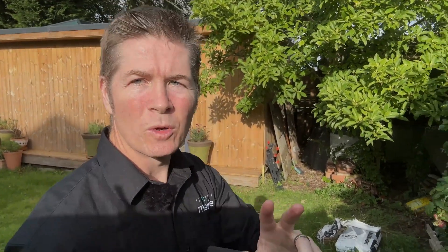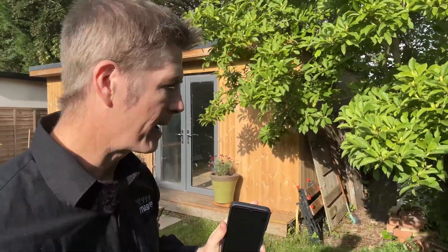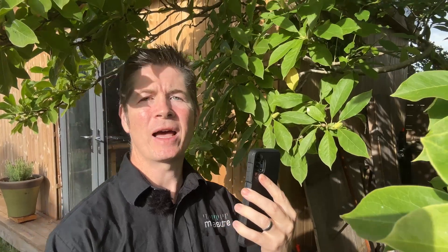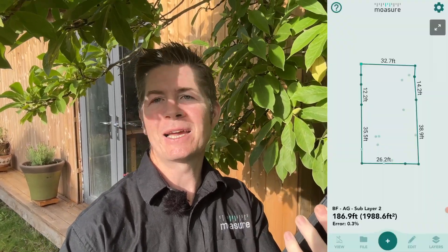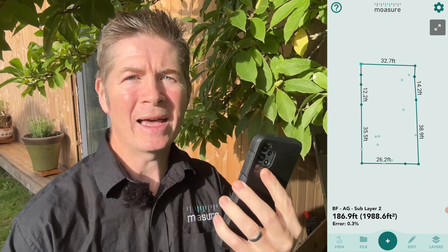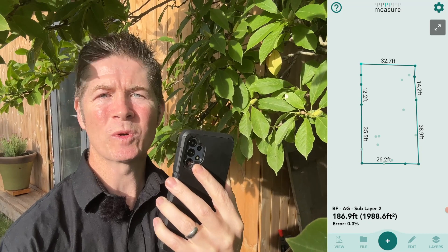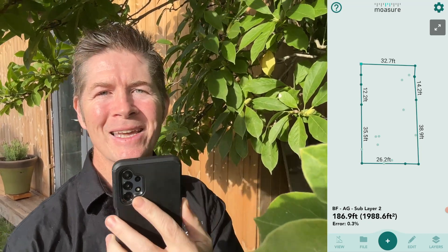Actually, there is one more thing and I'll be quick as you may find this useful. Most corners, as we very well know, are not exactly bang on 90 degrees — whether that's in our house, our garden, or elsewhere. But perhaps you would like or need them to be for the purposes of, let's say, landscape design as an example. Mojo has, within reach of your fingertips, a Square Up tool which will allow you to adjust the angles in your drawings.